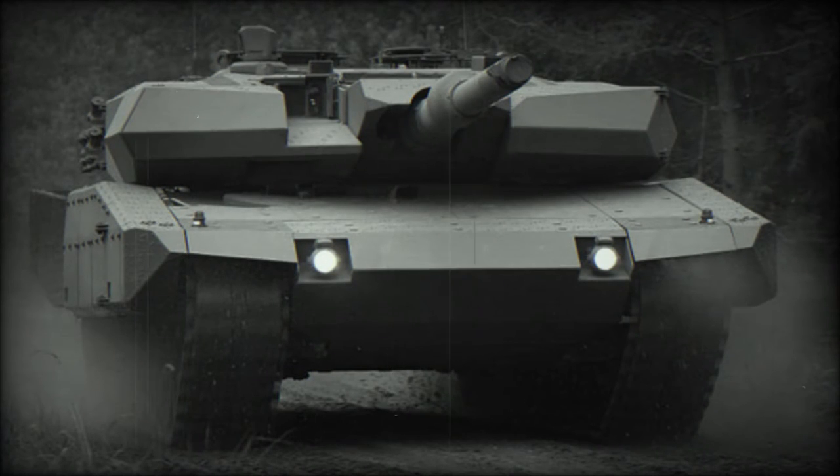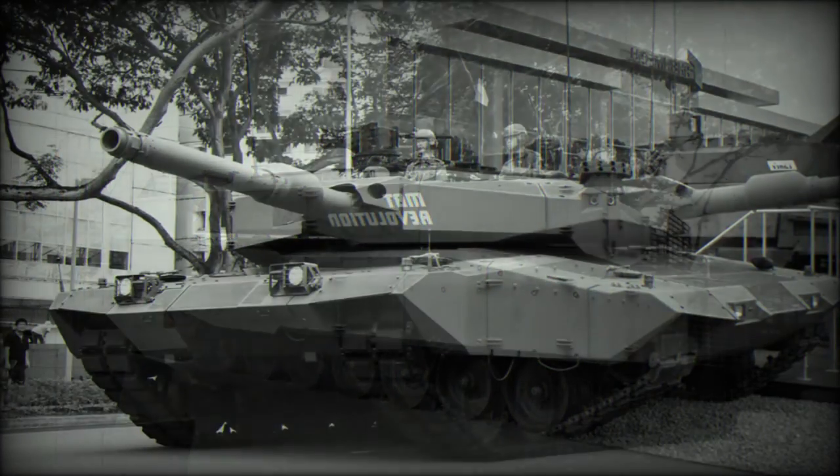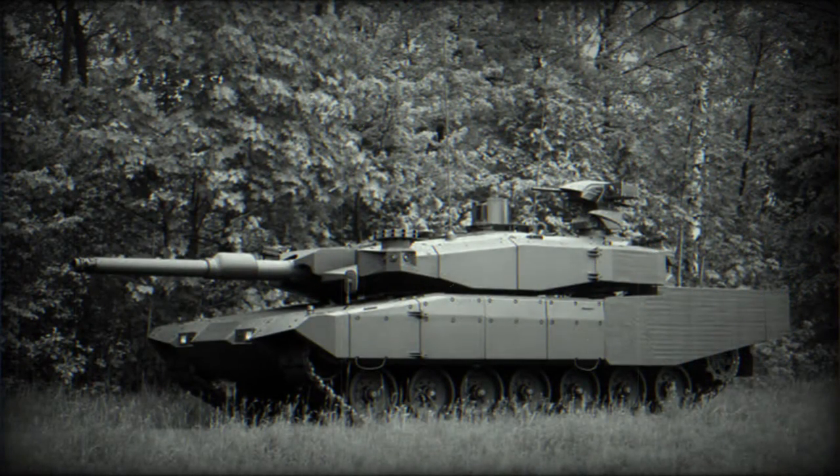The MBT Revolution is a modular upgrade package to the Leopard 2A4 main battle tank. It was developed by Rheinmetall and first revealed in 2010. It is also referred to as the Leopard 2A4 Evolution. The Leopard 2A4 was the most widespread version of the Leopard 2, and is still used by a number of countries in large numbers, so the market for upgrades remains substantial.